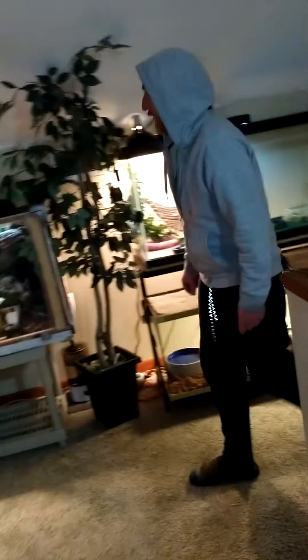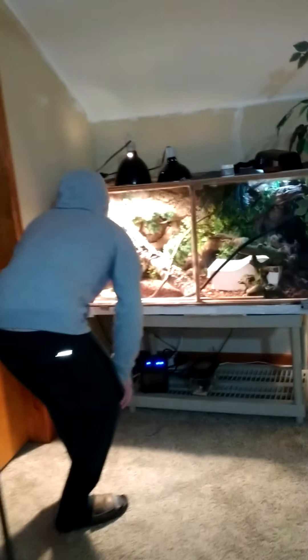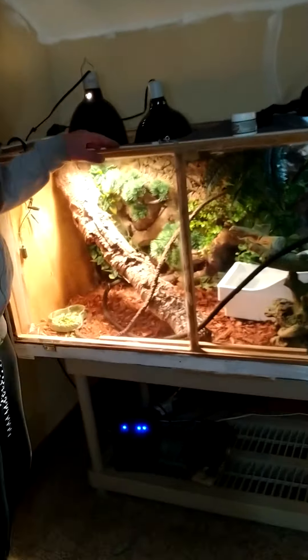And here's the Chinese water dragon. She's hiding. I got a misting system on here too — it's the Monsoon. You can just spray them, or it's on a timer. I got it set on a timer and it'll go off every so often.